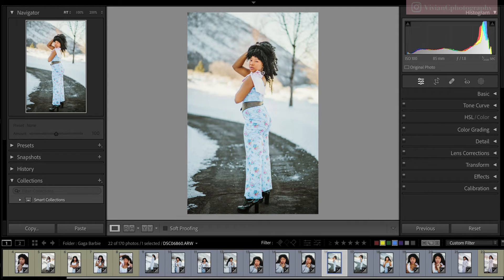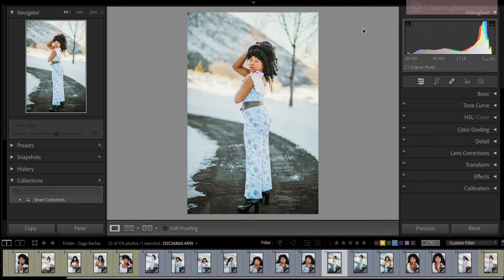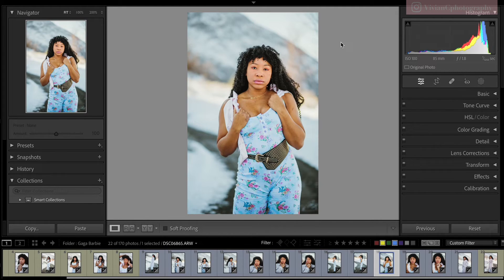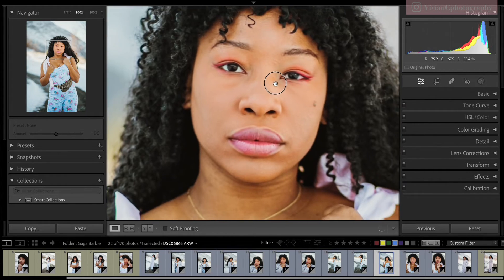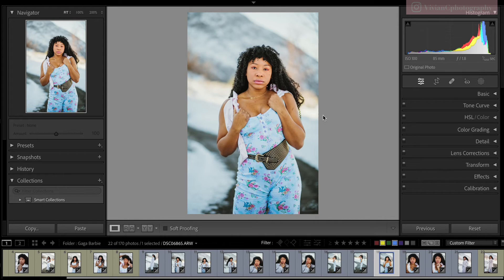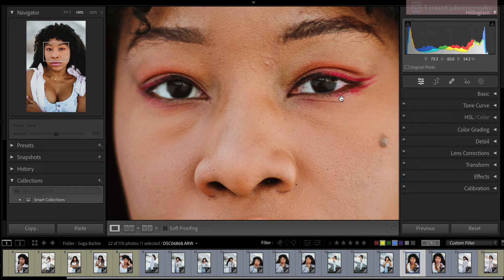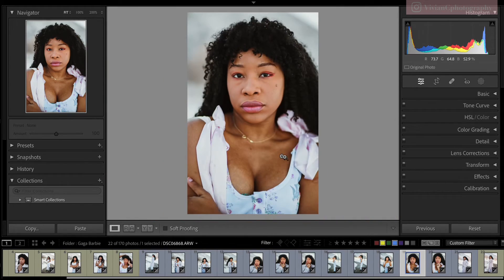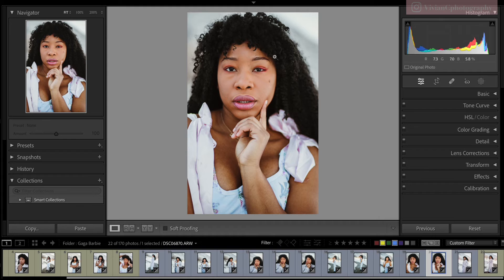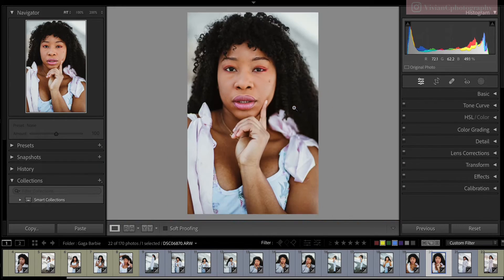Here is a full body shot with the 85, and a half body shot — before and after. Here also one eye is in focus — I wonder why. The lips are in focus too. Interesting to observe how the shallow depth of field at f/1.8 affects focus distribution across the face.